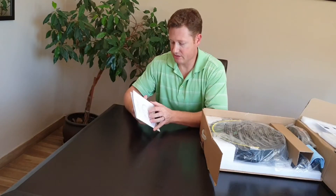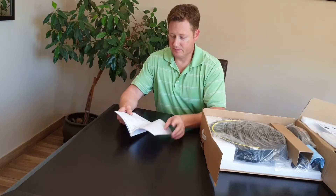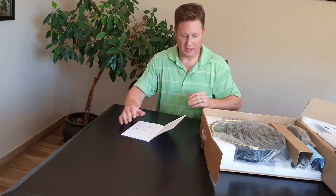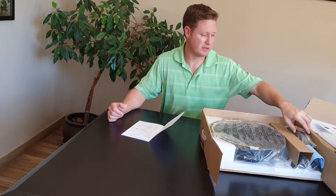This is the instructions which will actually take you through the setup that I'm going to talk you through today. In terms of the first page of this manual, it goes through what exactly is inside the box.